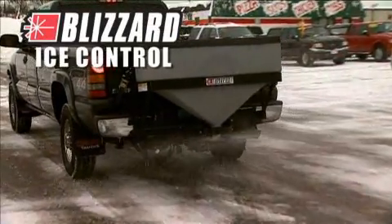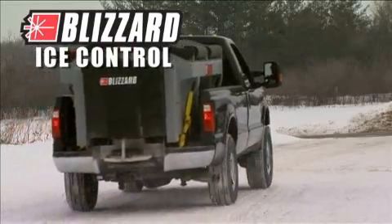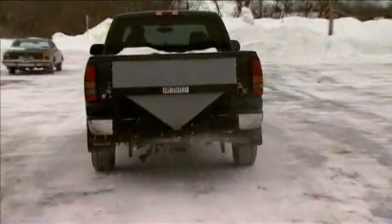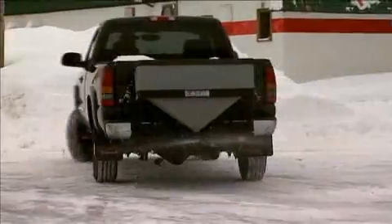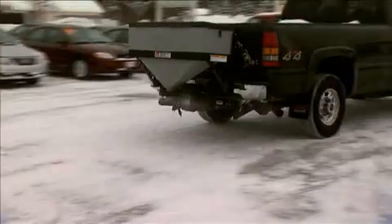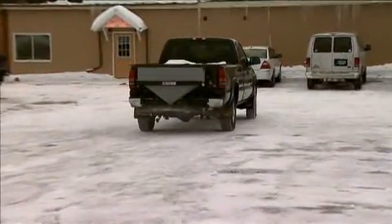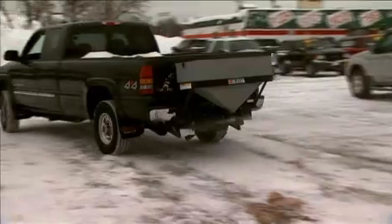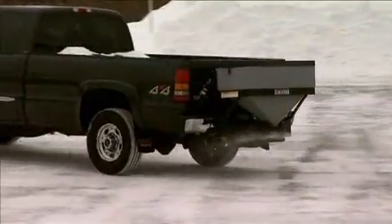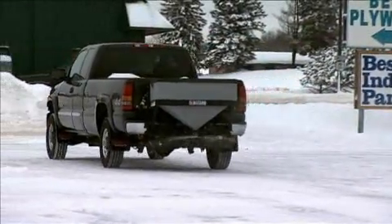Blizzard also offers high-performance tailgate and hopper spreaders to handle your ice control needs. The low-profile tailgate spreader provides an unobstructed rear view from your truck cab and holds up to eight cubic feet of de-icing material. Its powerful one-third horsepower, 12-volt electric motor is mounted inside a sealed housing for protection from the elements. A steel auger and agitator provides continuous, even flow of de-icing material, while the variable speed control allows you to match spread rate to prevailing conditions.